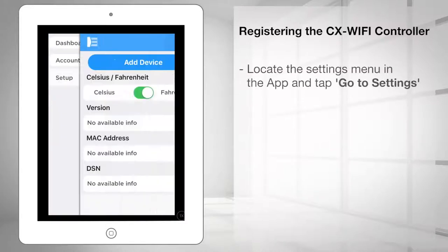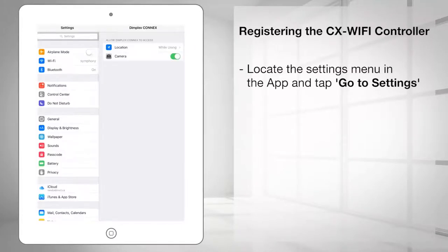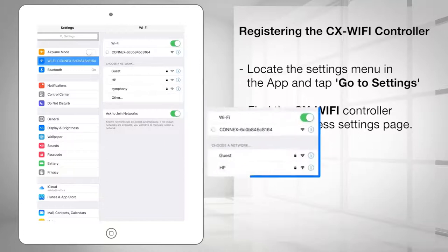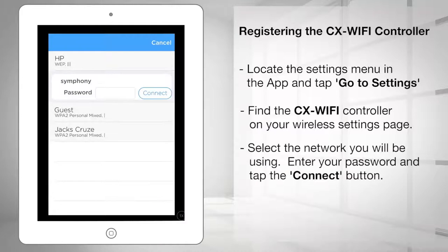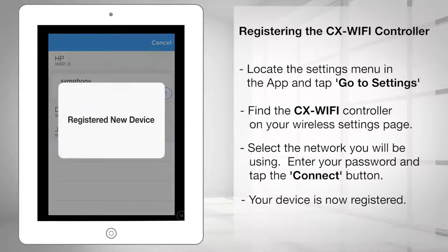In the app, locate the settings menu and tap go to settings. Navigate to your wireless settings page on your mobile device and find the CX Wi-Fi controller — the name will start with Konex. Once the controller is selected, you will see a list of wireless networks. Select the network you will be using, enter your wireless network password, and tap the Konex button. Your device is now registered with the Dimplex Konex service and is ready to use.